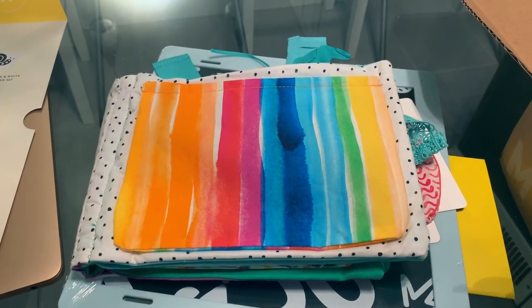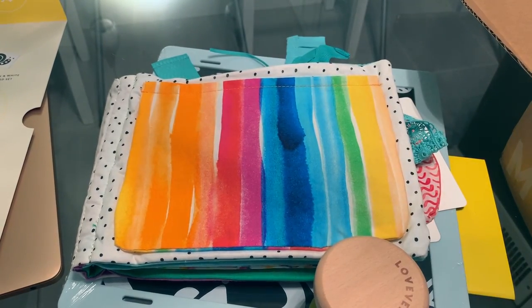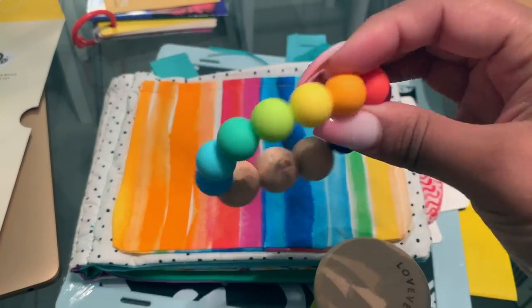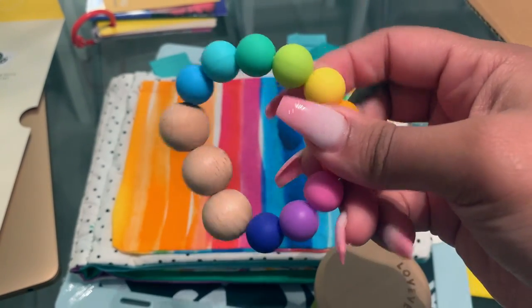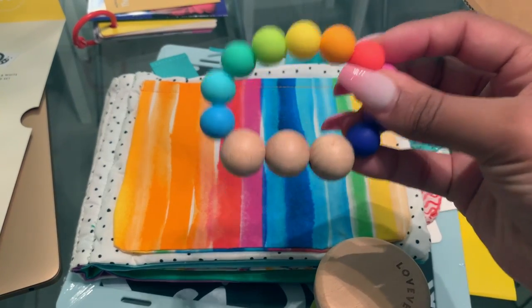Next in the play kit is the jingle bell, which is going to help with sound association. And then there's the silicone teether — this one is really cool. It fits right in baby's mouth and it's very easy for them to hold and grab.